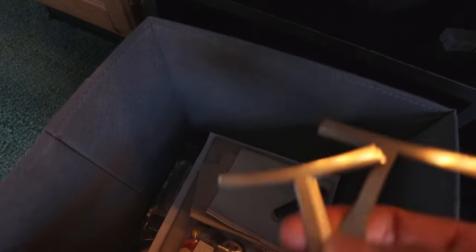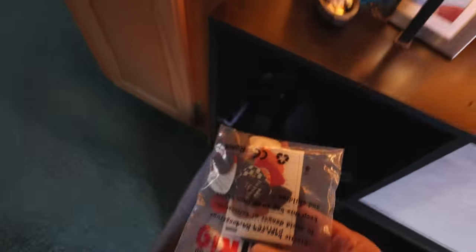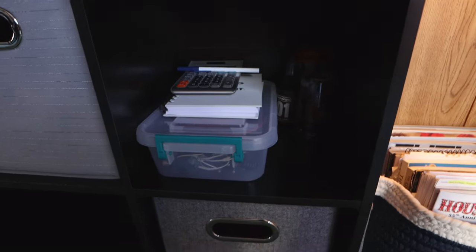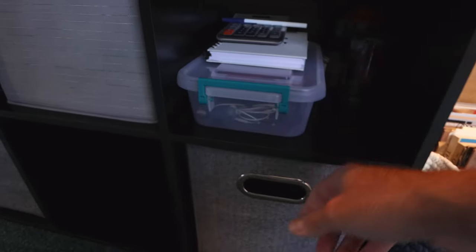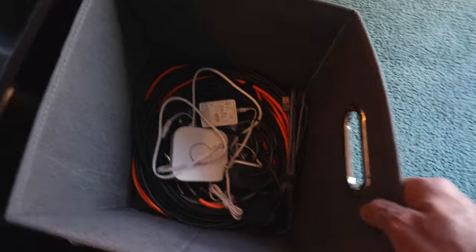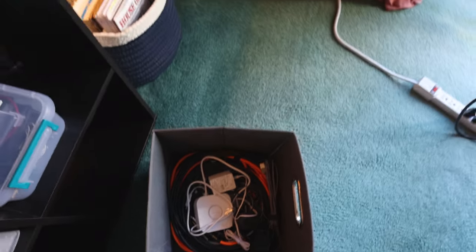Got some tools in here — fretboard radius measurement tools, stuff like that. Tons of picks that you'll never use, from everywhere, every type of pick imaginable. Down here I've got another compartment for extra cables. I like to keep everything compartmentalized in nice closed containers — it keeps it dust-free and all in one place, you can't lose it. And then this bin is more guitar cables, cords, lights, battery packs.